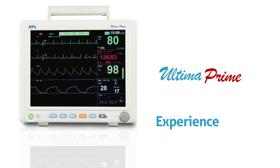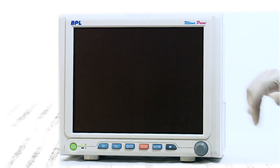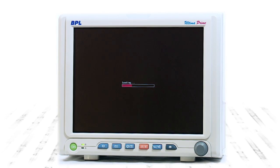Introducing BPL's Ultima Prime series of monitors that combine excellent performance with ergonomic design, providing efficient monitoring to patients in a wide range of scenarios.